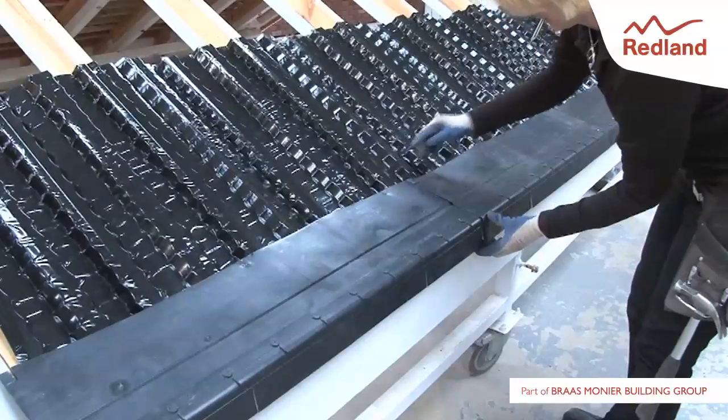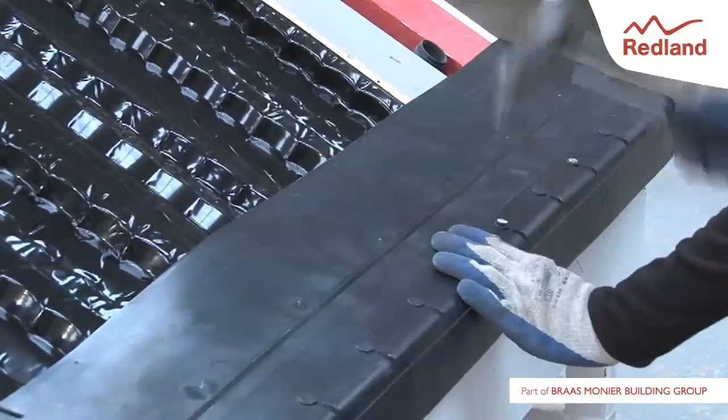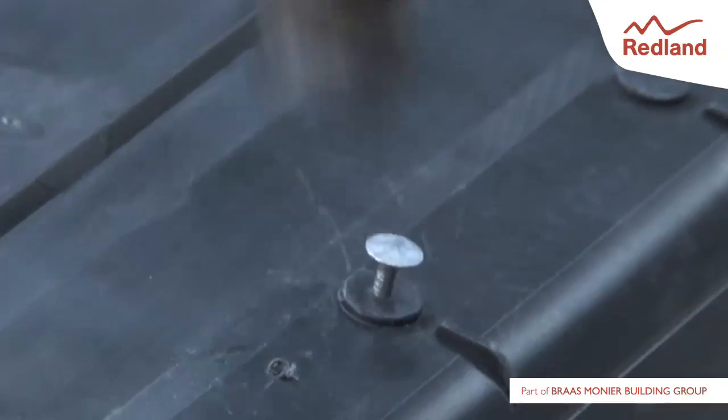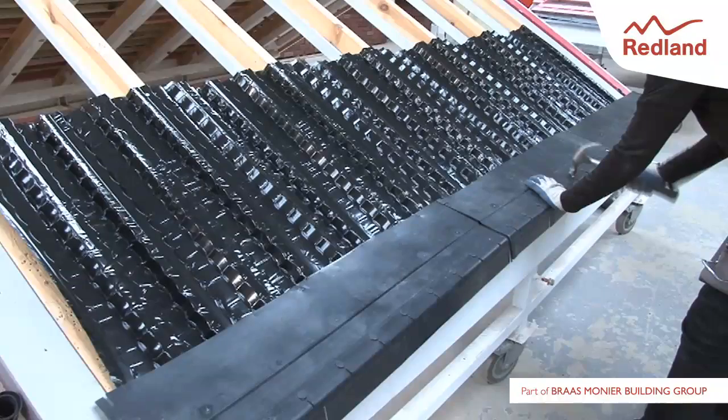With timber fascia, nail the 2-in-1 eaves tray directly into the top of the fascia board through the raised nail bosses using 60mm long by 3.35mm diameter aluminium alloy nails at each nail boss position. Here we are missing alternate nails to install an eaves comb.